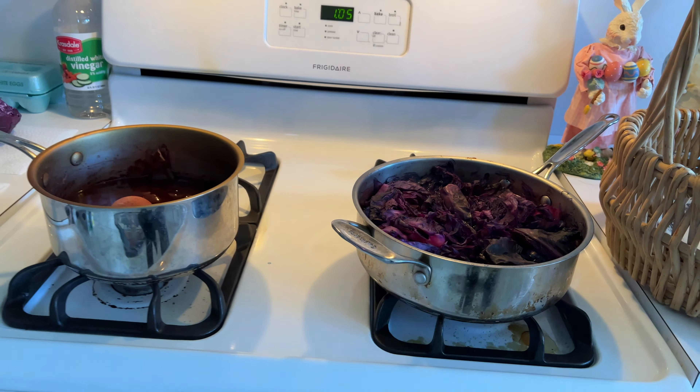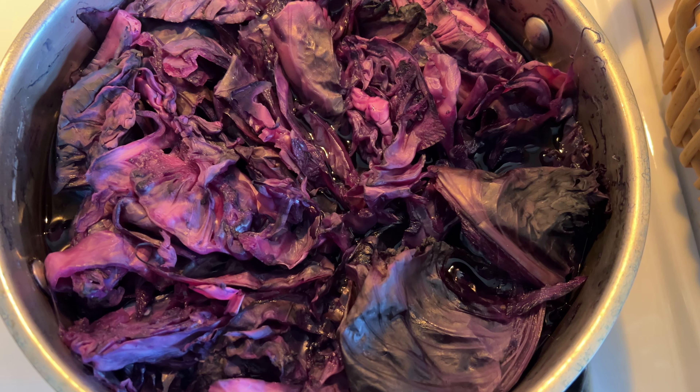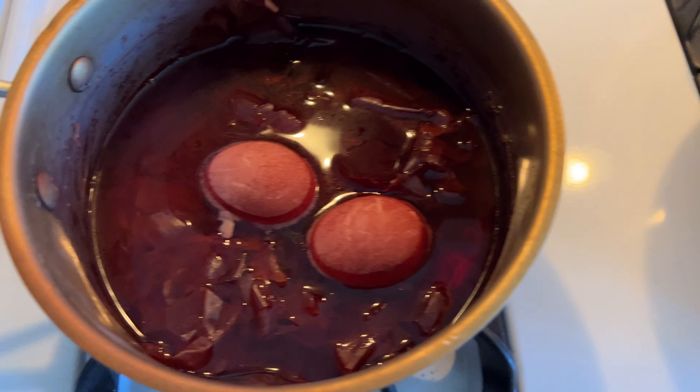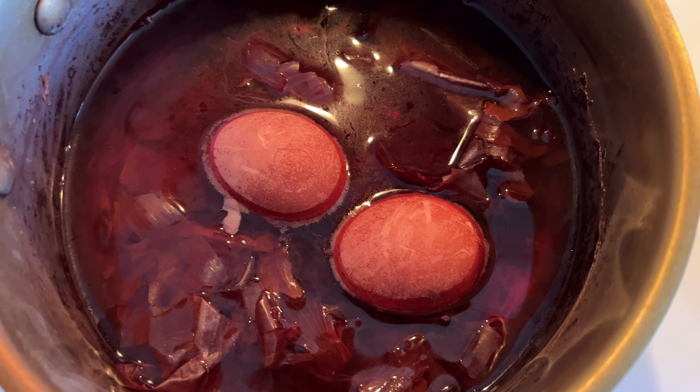Now on to the process. We have two pans here. This first one is red cabbage, and this is a combination of red onions and brown onions.